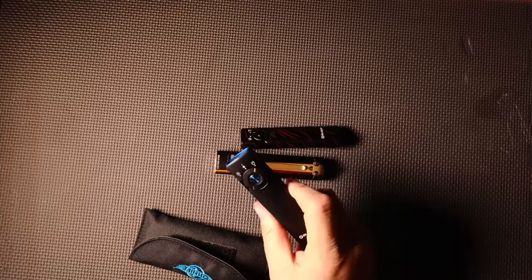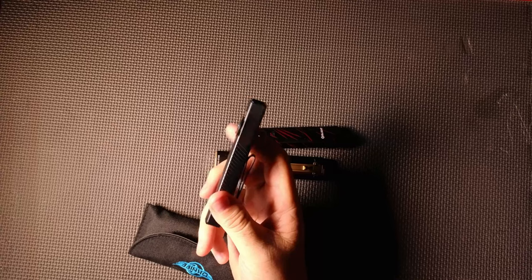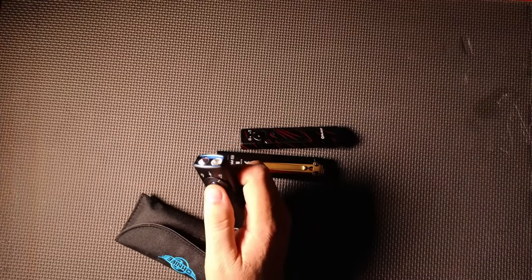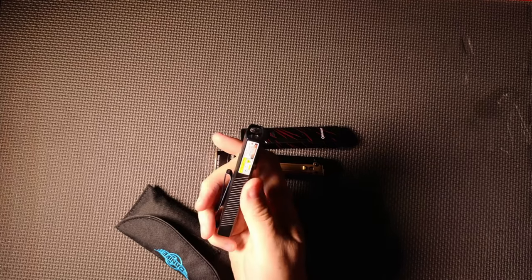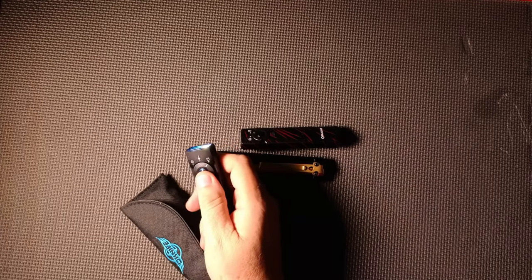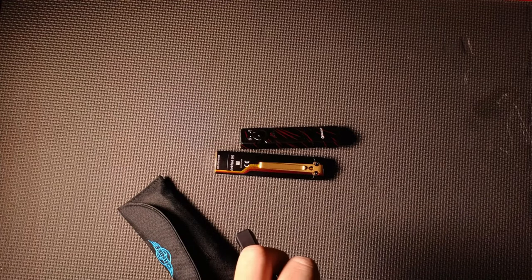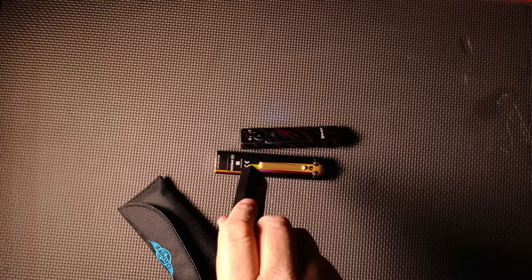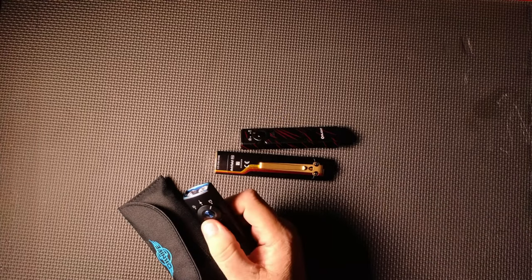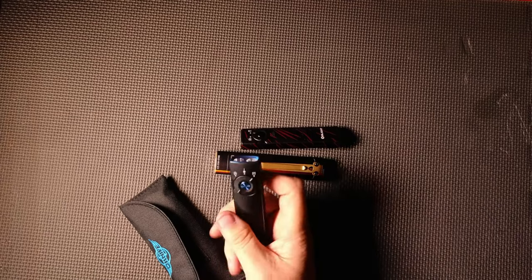First of all, let me take this one out and put it to the side. This is my light that I keep at my desk — I use it all the time. This is the Arkfeld Pro. What makes it the Pro is it's a little bit bigger, got a beefier battery. It's got the flashlight side, which is a basic flashlight. Then I can switch over and I've got a laser, and then I've got a UV black light on it as well. I love the slim design because it fits in my pocket.